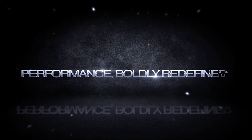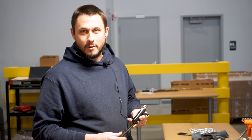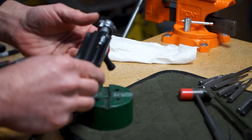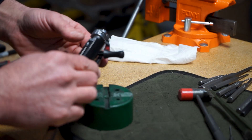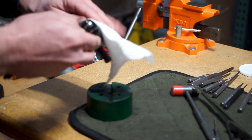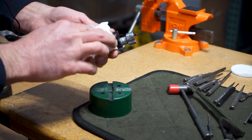Performance boldly redefined. Good afternoon, I'm Jared and I'm going to walk you through the disassembly and cleaning of your Maasai Mara or Gordian bolt assembly. Once you've got your bolt assembly out of your gun, you can go ahead and wipe down any excess oil, dirt, and powder residue.